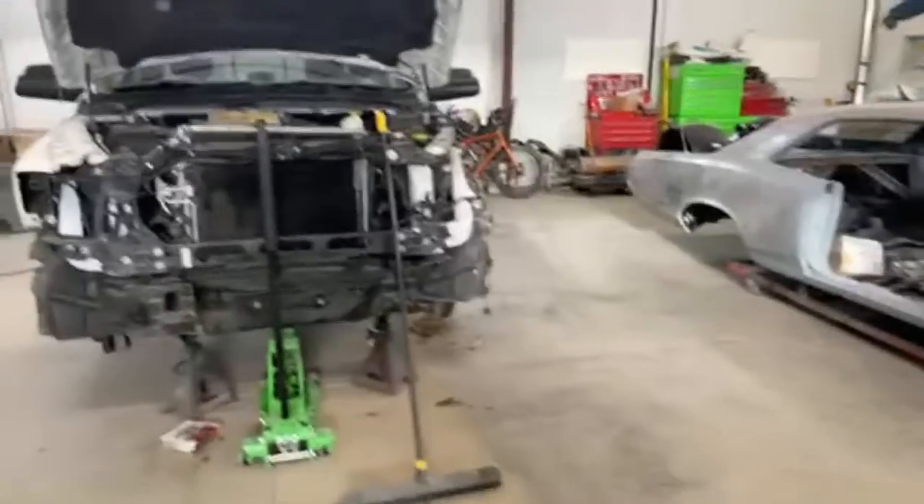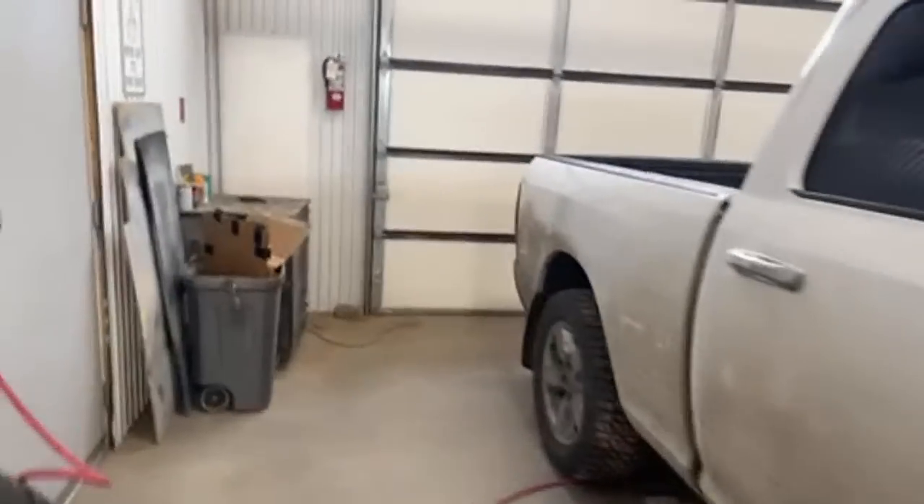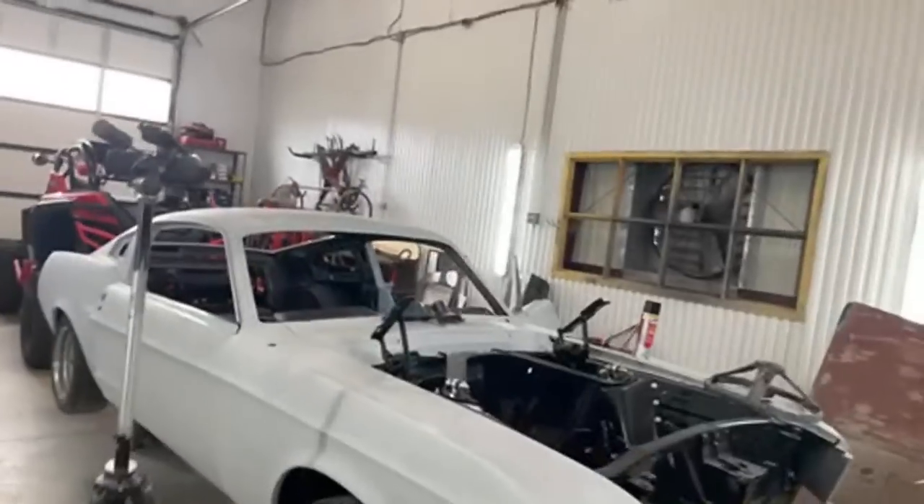Building cars is a job. Most people in business like I am don't have holidays like you — they don't get to relax, hang out with family, go on holidays. They just don't get to do it.